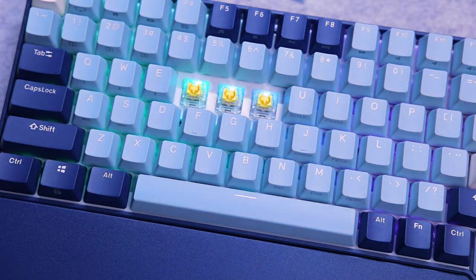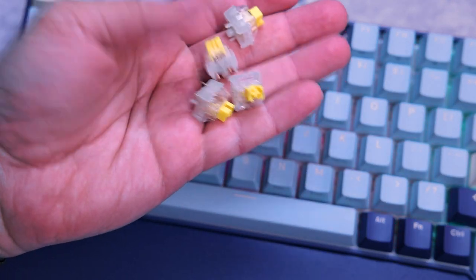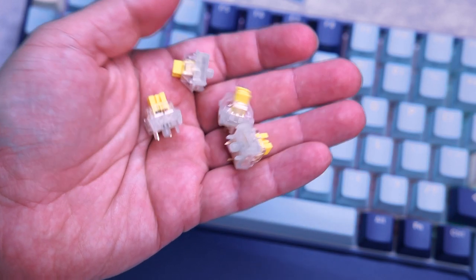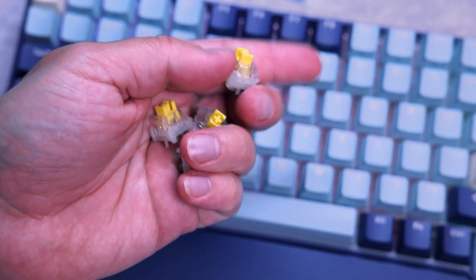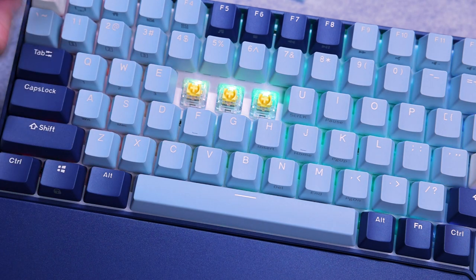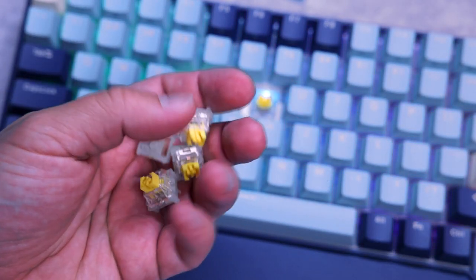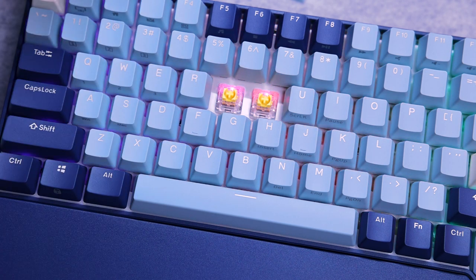One small recommendation for Royal Clutch: you give us four additional yellow switches, which is super cool — thank you for that. But it would be even more interesting and unique if you could provide different types of switches with each keyboard. For example, this one is yellow, but maybe I want to try red and brown, so I could put a brown switch on Escape, a red one on Enter or Delete. That way I could customize the keyboard immediately from the box.